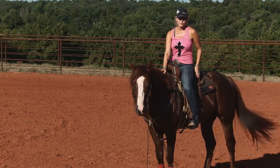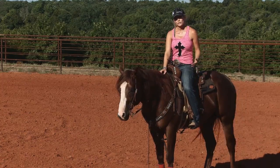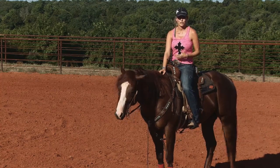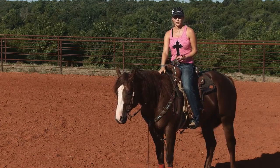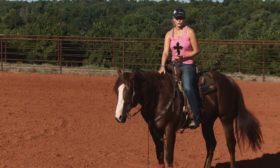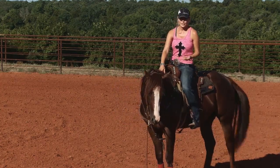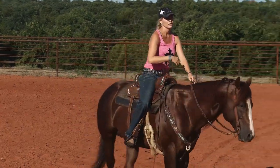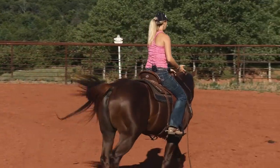The horses that I ride, we try to break them so that later on in life, in their career, if you have a problem, you can actually correct it. Loping a circle correctly is a very important thing to me. I see a lot of horses that want to lope really flat and incorrect, and that will cause a problem when you get down to going around the barrels.